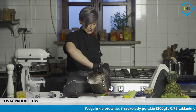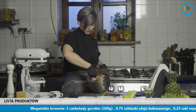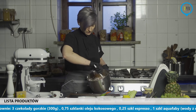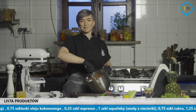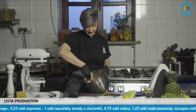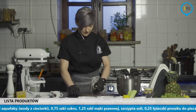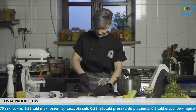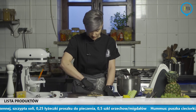Generalnie przy aquafabie im więcej pęcherzyków powietrza, tym lepiej. I tutaj nie chodzi nam o to, żeby zachowywać kremowość i wilgoć, tylko żeby to troszkę podbić, żeby to było delikatne. Jeżeli oczywiście tutaj za mocno troszkę wymieszamy, nic się nie stanie. W brownie tak naprawdę, nawet jeżeli jest mokre i wilgotne i opadnięte, to też nie zaszkodzi na pewno. Tu mam jeszcze jedna rzecz, którą przygotuję do ciasta – to są orzeszki. Ja mam tutaj orzechy laskowe prażone, znowu z Lidla.